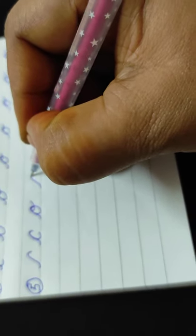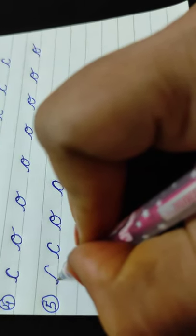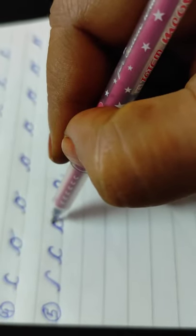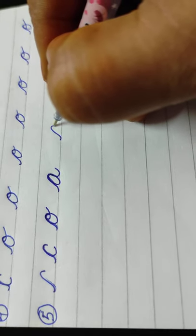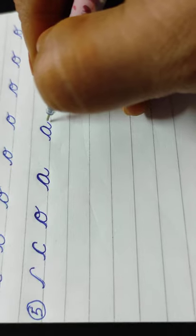Now the same pattern we are using to write A. Children, look at this first — what we wrote first is the starting cursive line, then with that line we are going up again, coming back to the line, then making the same letter like O. Now using the same pattern to write A: first go straight, then come back, attach. This is the starting line; this is the joining line.